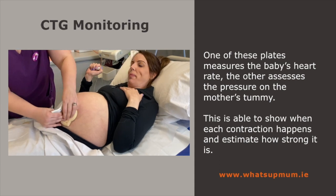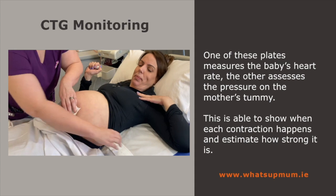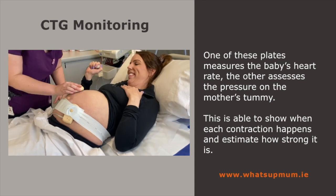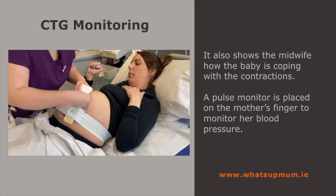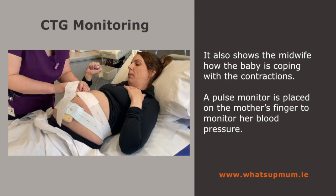We're going to leave this on for about 15 to 20 minutes to get a good baseline of what baby's doing, and then we'll get you up and moving again. So that one's baby's beautiful heart rate. This one's going to measure any pressure in the uterus, so it'll show us if you're having any contractions. It's just nice to know what baby is doing with the contraction to make sure they're coping well.